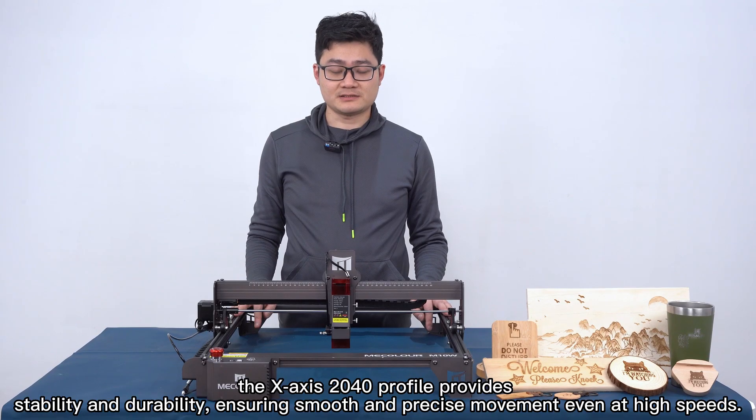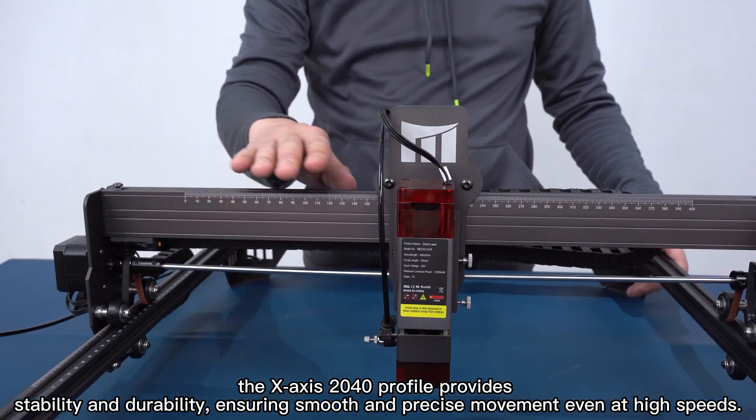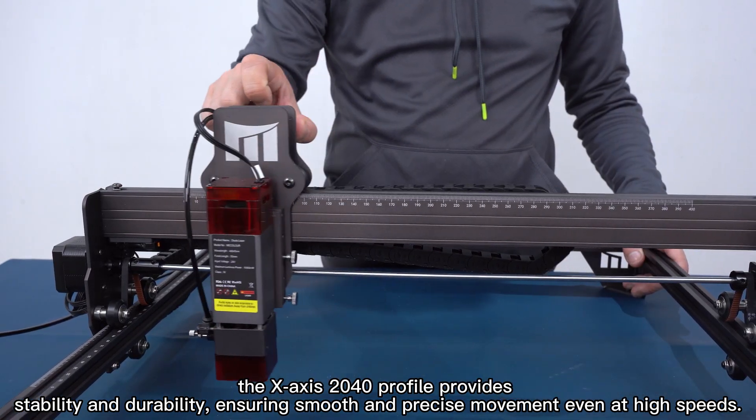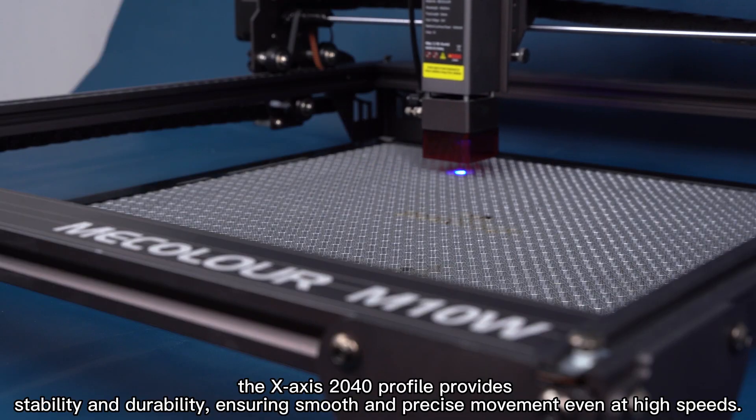Thirdly, the XYZ 2040 profile provides stability and durability, ensuring smooth and precise movements even at high speed.